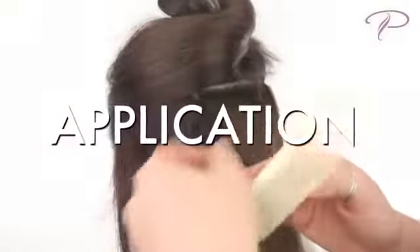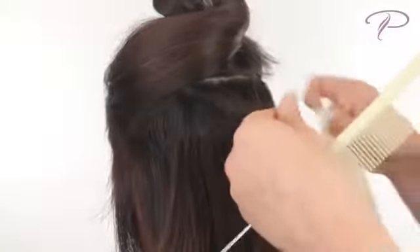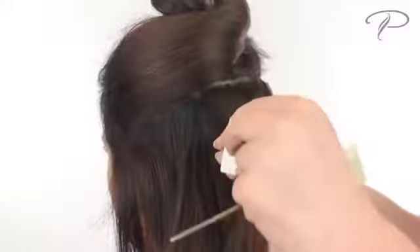To apply, section off a thin sheet of your own hair. Don't use too much or too little. Using the right amount allows for proper adhesion.